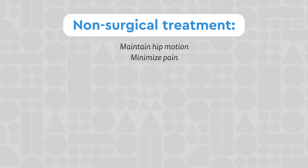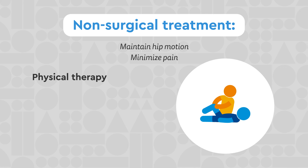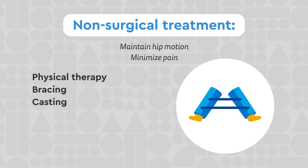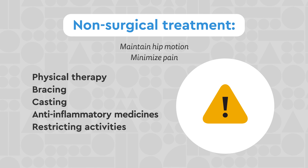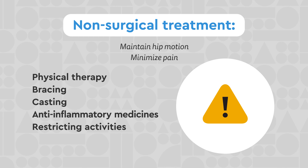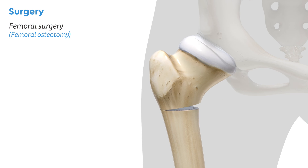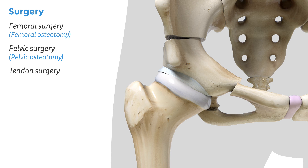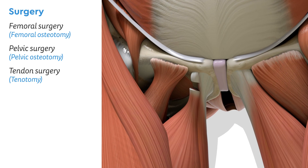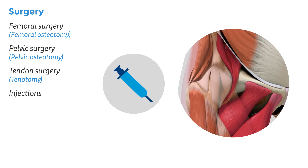Non-surgical treatment aims to maintain hip motion and minimize pain. This includes physical therapy, bracing, casting, anti-inflammatory medicines, or in some cases, restricting key activities. Surgery may be necessary in some cases and can be done on the femur, or on the pelvis, or on a key tendon to help improve motion. Injections can also be used to relax tight muscles or reduce inflammation.